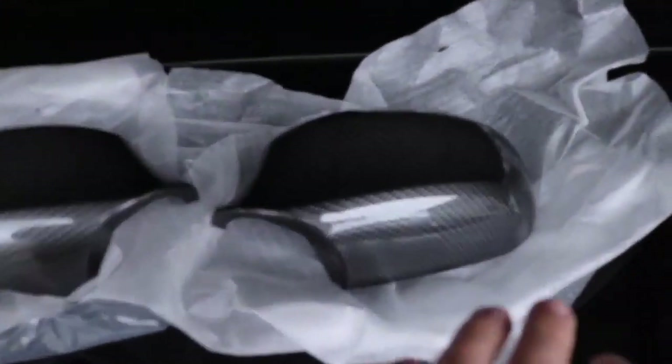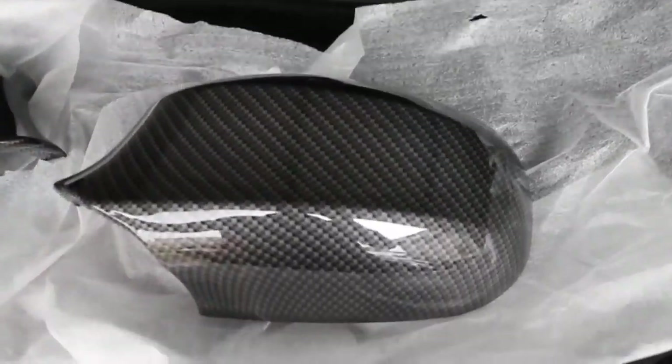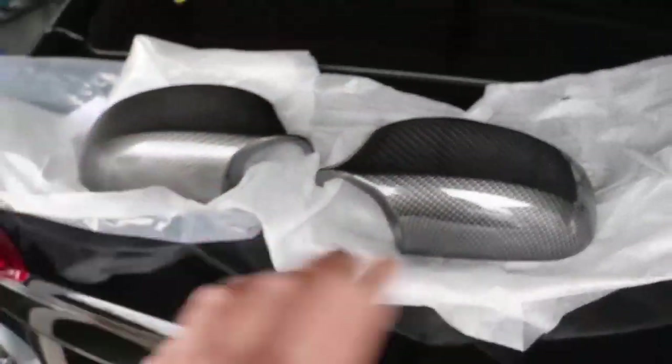Before I start, we're giving away some carbon fiber side mirrors — these are dipped, not wrapped, so they're really nice looking. I accidentally ordered them, so instead of returning them I figured let me do a giveaway. To enter, check out the first link down below, like this video, subscribe to the channel, and follow me on Instagram. I'll be announcing the winners in next week's video.